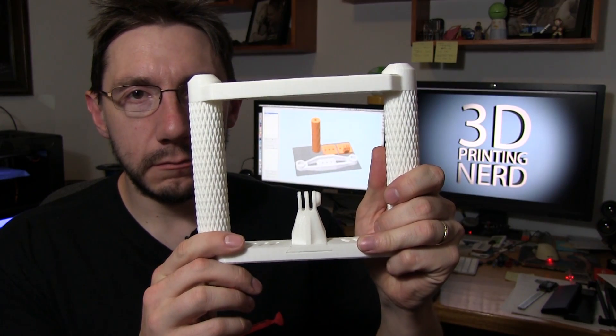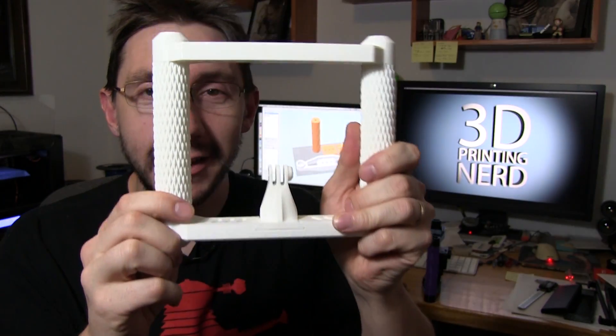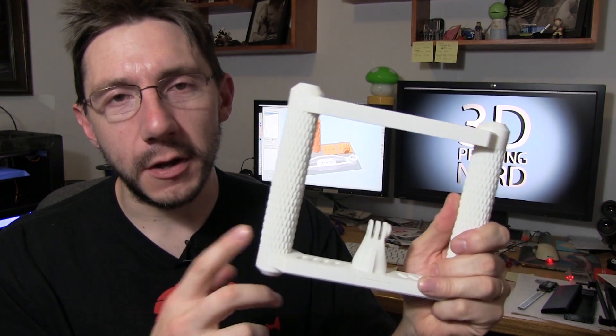Now that we've got the hype and excitement out of the way, I'll tell you a little bit about the process. First, I had a model that I downloaded from Thingiverse, and it worked okay but had some issues. It was really hard to put together and I couldn't set it down. I remember in the video I posted about this, I said I'm gonna make my own but address the drawbacks. So I decided to build my own and followed through.